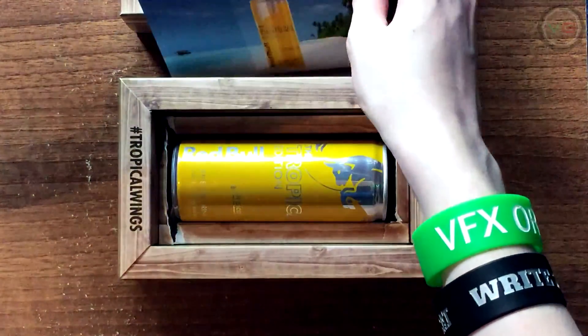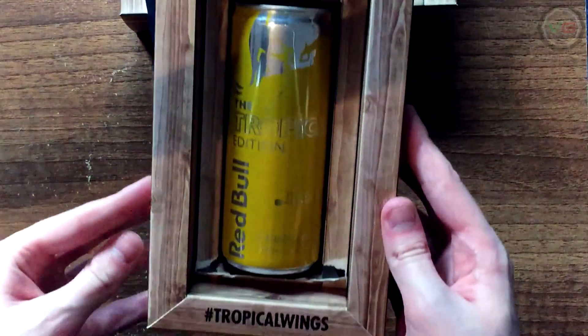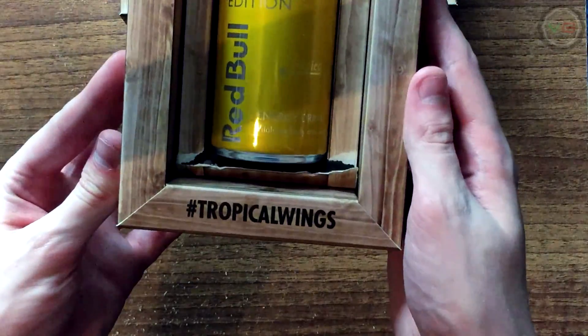So on the postcard we've got a Red Bull logo, a bit to write your message, and then it's like, why go to a tropical location when you can drink tropical Red Bull? We're all talking about this on Twitter and Instagram by the way guys, hashtag tropical wing.